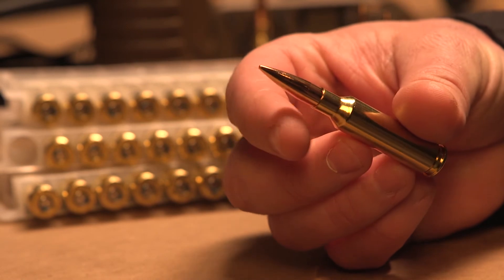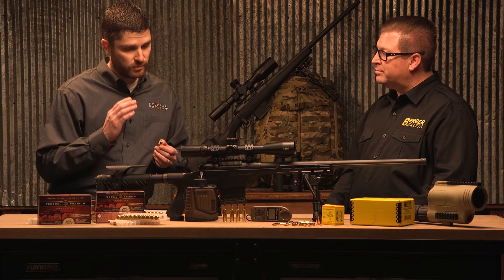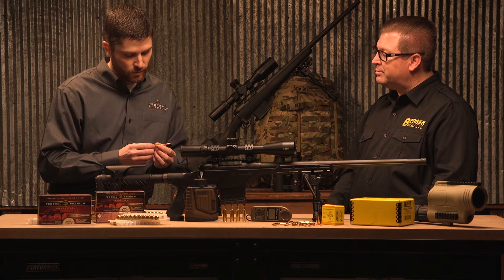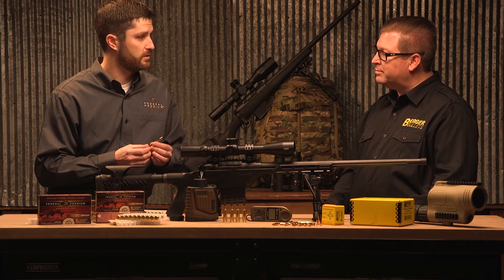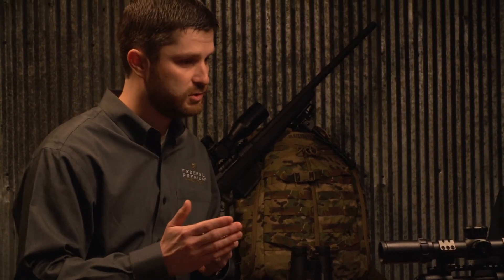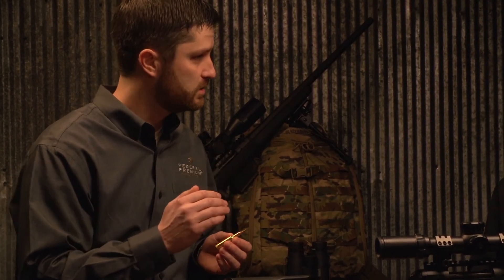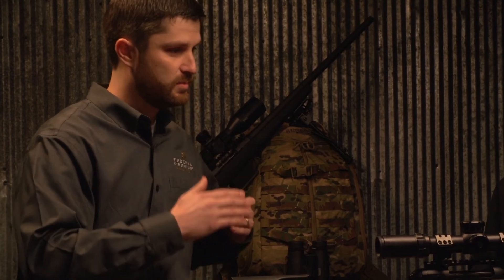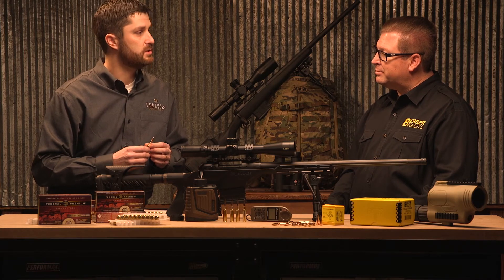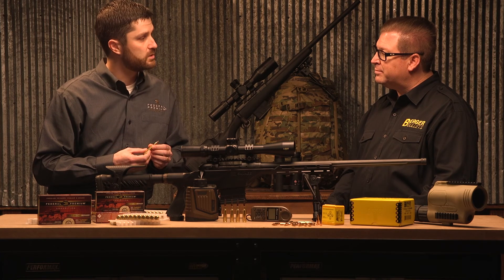The hardness profile of the case is very consistent on a continual basis. As we bring all these components together, the primers we use are held to a very tight specification — Gold Medal primers are used in all Gold Medal ammunition at Federal Premium. We also select the very best propellants, not only at ambient conditions but at hot and cold, to get tight standard deviations on velocities over a wide range of temperatures. When we're loading the ammunition, we're checking accuracy and dispersion on a continual basis to hold the tightest specifications within our plant.